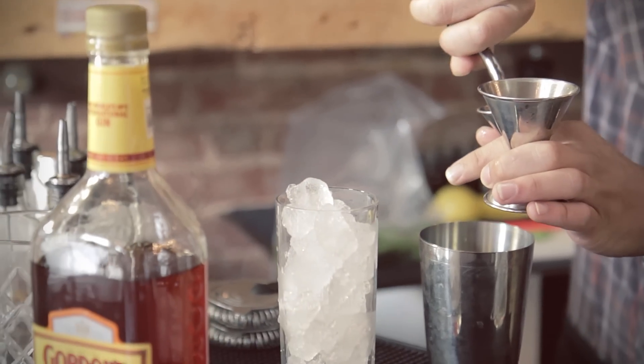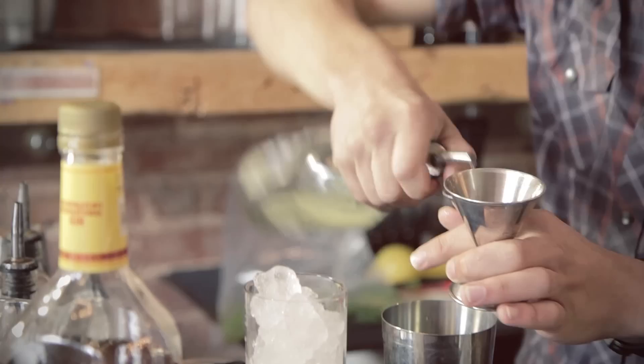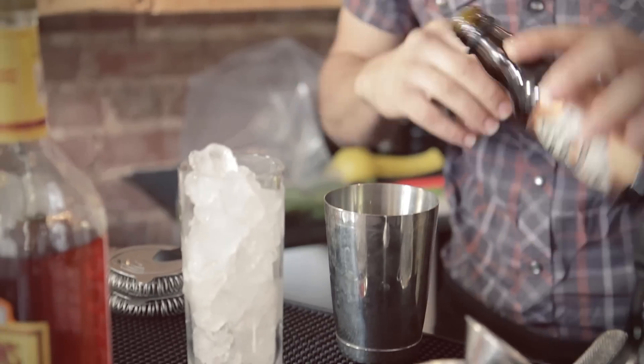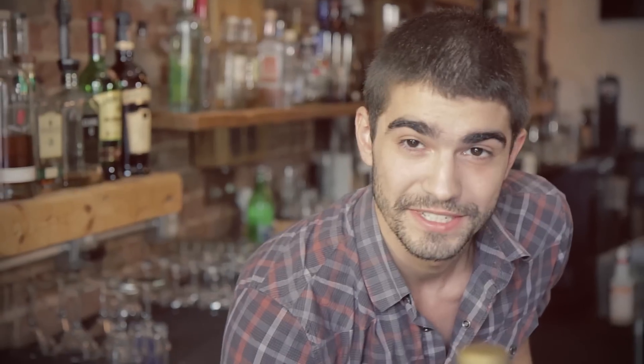Three-quarters of an ounce of simple syrup, one dash of the Bitter Truth orange bitters, and a half sprig of spruce. Then we're gonna add ice.